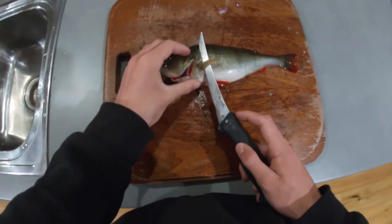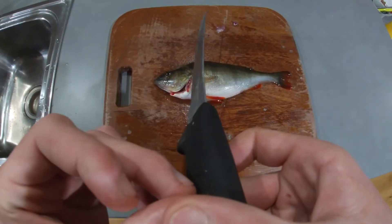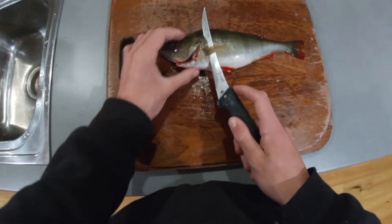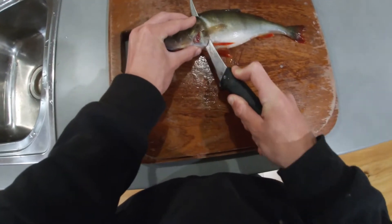Alright, so you start off cutting it on an angle. You have the knife on an angle like that, and you're going to come in just behind that fin behind its head, and you're going to cut inwards, just like that.